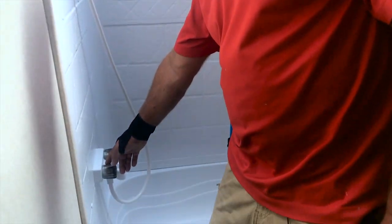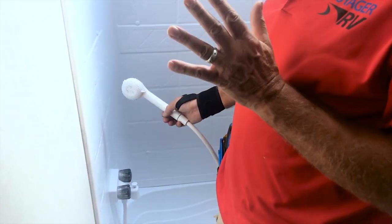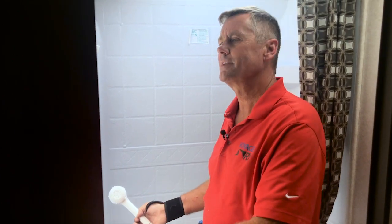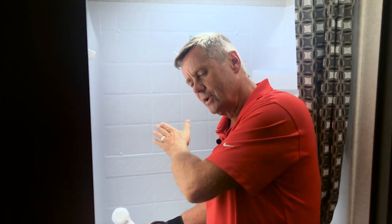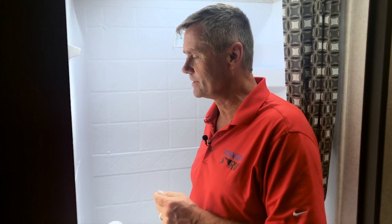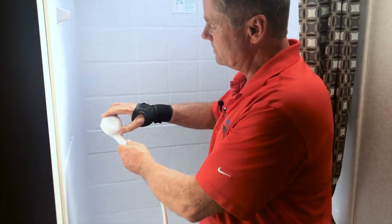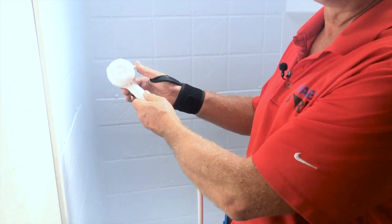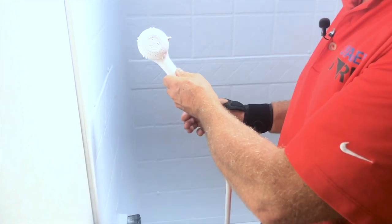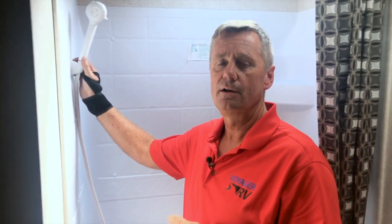For the shower head, first set your temperature down here and then turn on the water to the shower head. You have a six-gallon water heater in your RV, however you're not going to get six gallons of hot water because as the hot water comes out the top, cold water comes in the bottom and mixes — you'll get about four gallons of hot water before you notice a temperature drop. So it's important to practice water conservation in the shower. Once your temperature is set, get wet, turn off the shower head, lather up, turn it back on, rinse off, then turn it off. Number one rule of camping: always take the first shower.